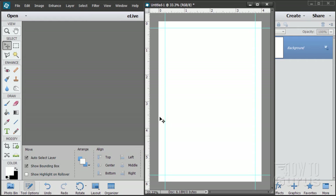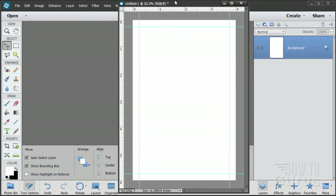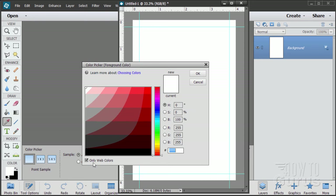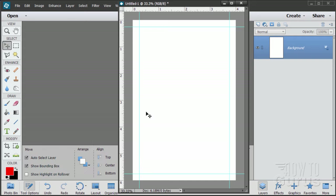We can now do our red outside frame. The red frame has square corners on one diagonal and rounded corners on the other diagonal. You can't do that directly, so it's a two-step process. Let's first change our foreground color. I have my color picker set to web-only colors just to limit the number of colors. Pick the bright red in the right-hand corner.